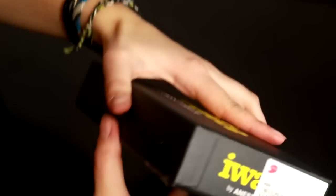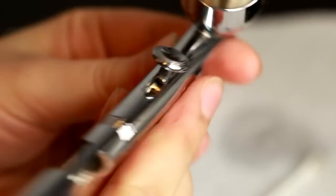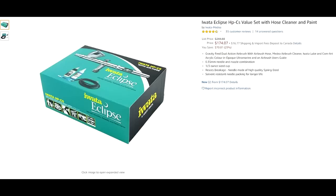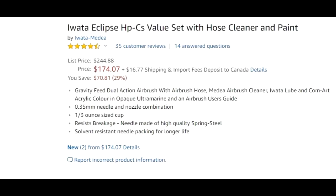I personally have this Iwata Eclipse HPC S and this is a pretty general airbrush for most artists — there will be a link in the description to purchase this airbrush. It runs a 35mm needle and this particular one I have is gravity fed and it has the large cup. This brush will last me a lifetime; I will never grow out of this brush. I will only add brushes to my collection. When you go with a good quality middle of the road brush you can have the potential to upgrade but you won't feel like you need to upgrade. I would highly recommend this as your first airbrush for the price point and what it can do.